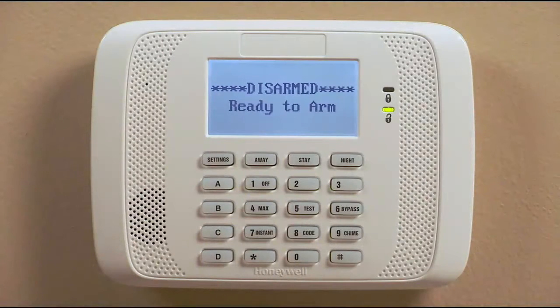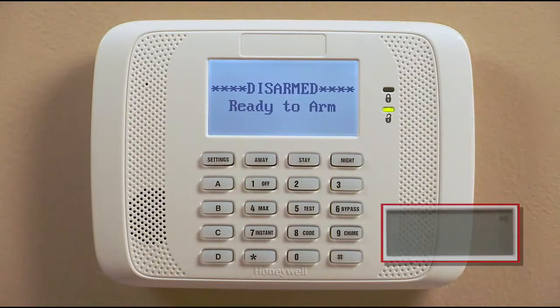This video will show you how to perform the security functions of your new 6100 series keypad controller. The full screen will demonstrate the 6162 and the inset is of the 6152. Although the displays look different, the operation is the same.